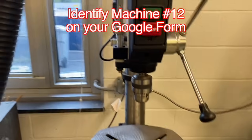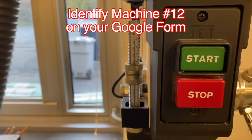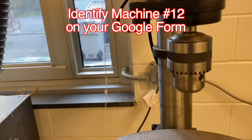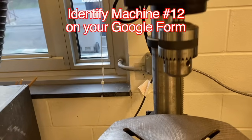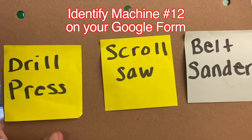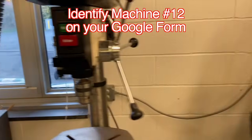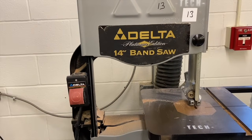This machine we're not going to use — we're going to pass right by it. Here is another machine with a push button start and stop. It has something to hold a drill bit, but the drill bit is missing. Can you identify which machine this is? Drill press — if you said drill press, you're correct. One last machine that we will not be using in this room.